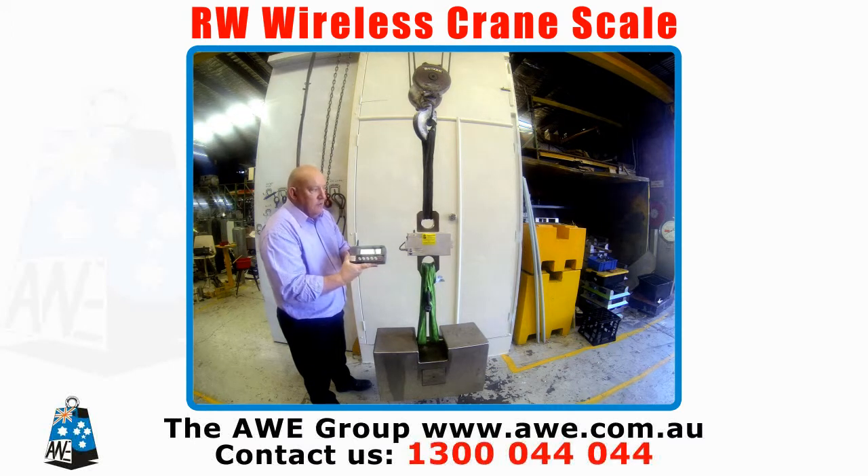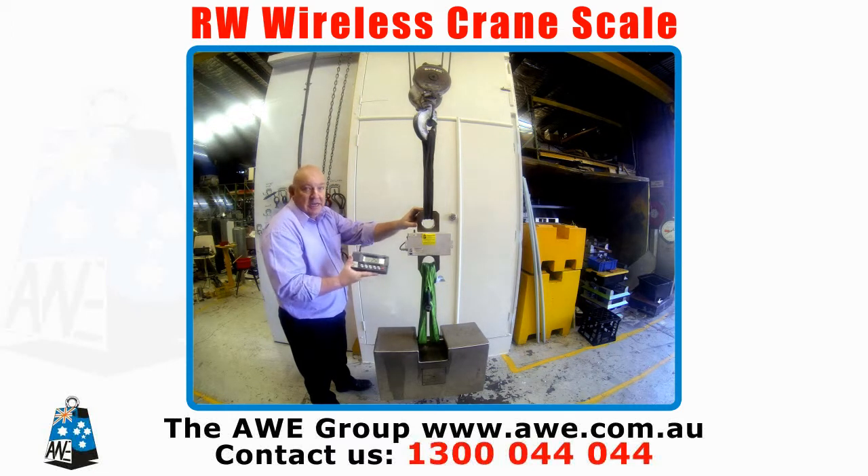We have several variations of these, ranging from the 5 tonne, 10 tonne, 20 tonne, 50 tonne, 100 tonne, and also a 200 tonne version.